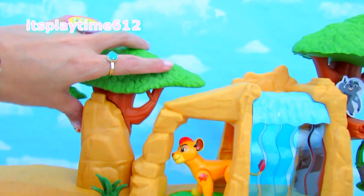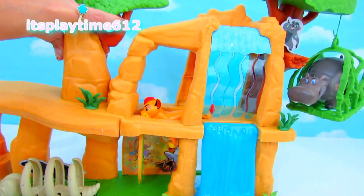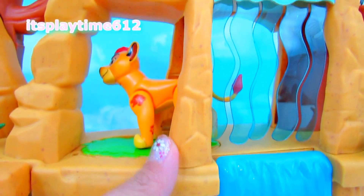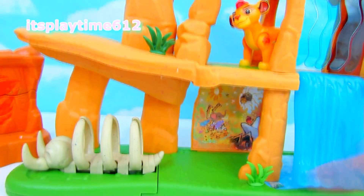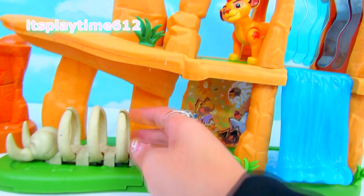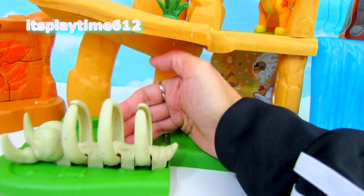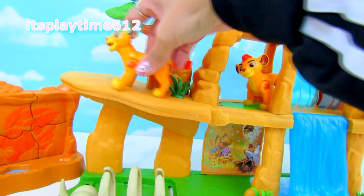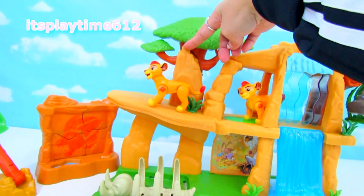Move the tree to the left — let's see what happens. You can push it back, and down here on the left side you can see these ribs and you can slide it. Let's put Kion on top and push this button on the tree.